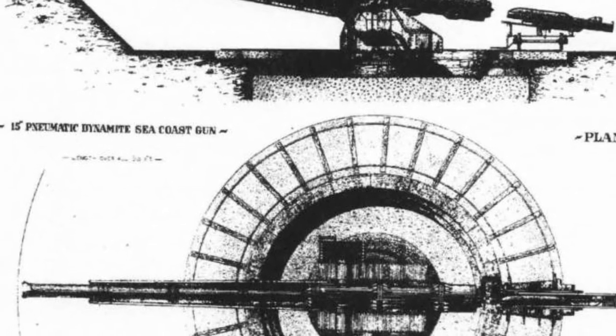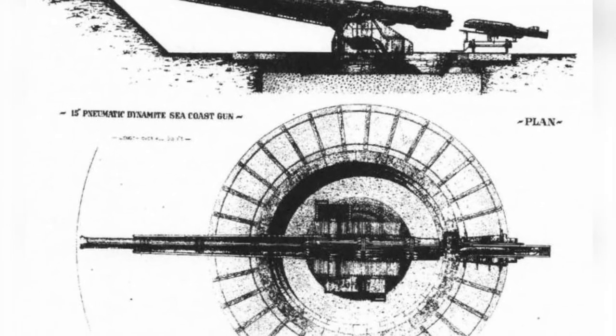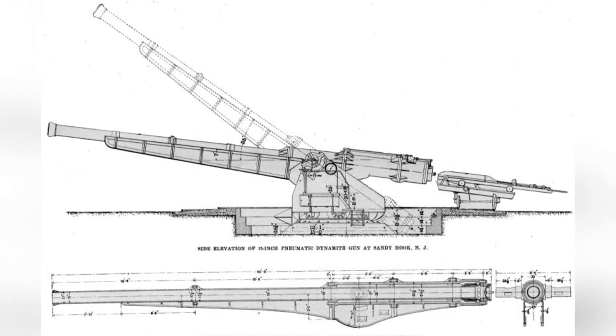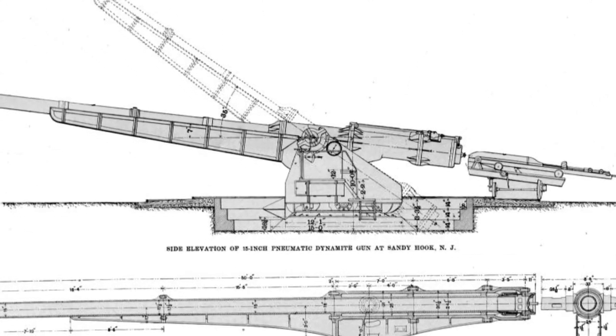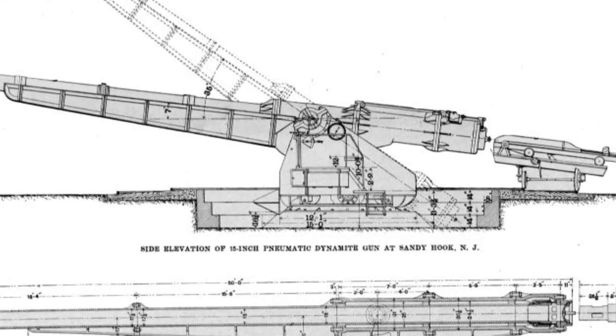Within a few years of entering the 20th century, the United States successively dismantled and retired its air cannons. As new technological achievements such as smokeless gunpowder were applied to the military field, the range of rifled guns continually increased and smoke interference was eliminated. Air cannons with short firing ranges lost their combat value and retirement became inevitable.